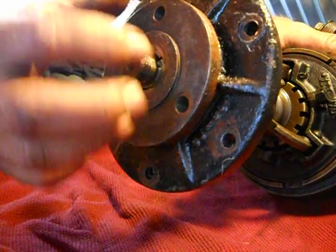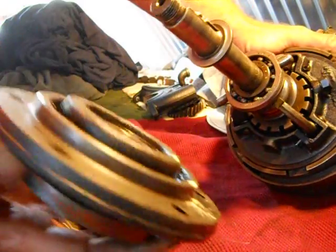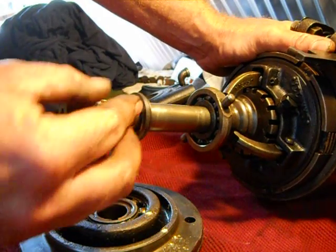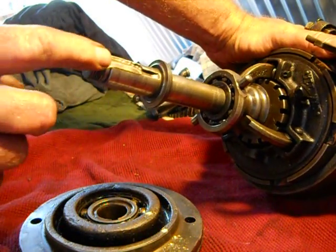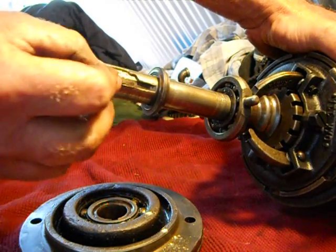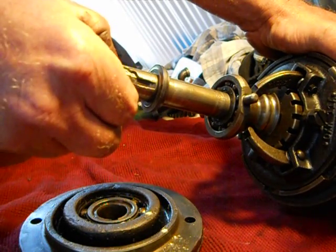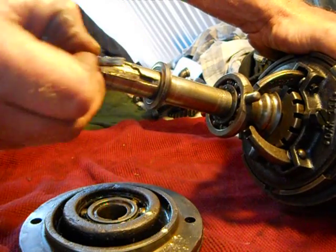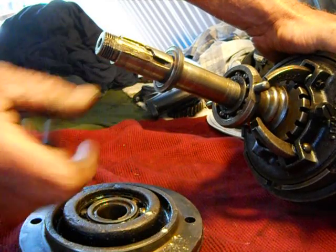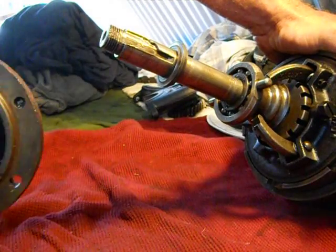Inside of here is a key. This key would be inside this groove. You can see my tail shaft is significantly damaged because I had the key shear off — probably about half of it had sheared off and I replaced only half of it. Over time it just wore down the tail shaft, so I have to replace the tail shaft. That's why I have this whole unit out right now.